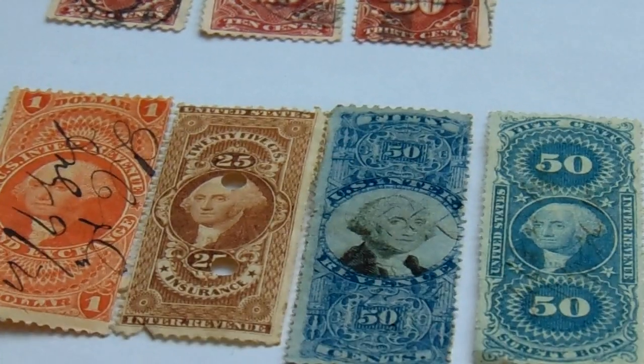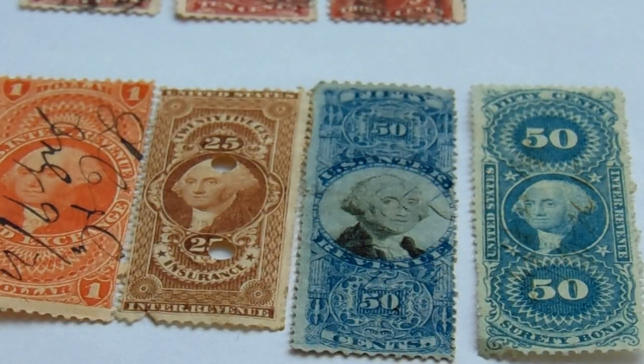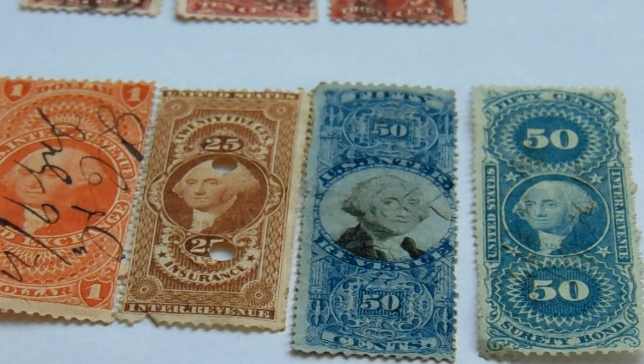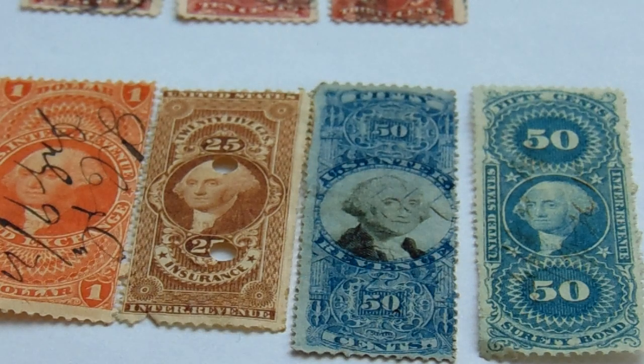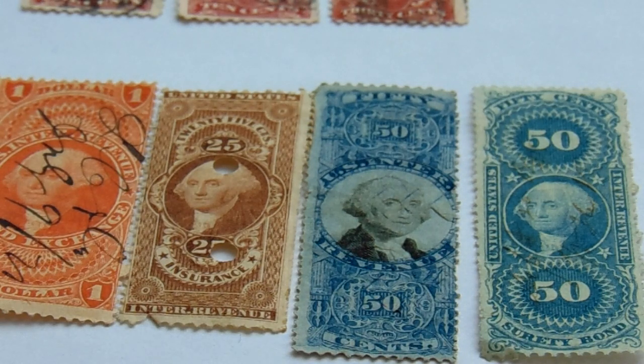And our last group here. What's interesting is the blue one — that 50 cents. You have the first one, number one, in orange — part of the exchange. Then you have your 25 cents in brown. If you notice, their cancellation was more like you punched a hole through it. Then you get to that 50, and one has a black and white portrait in it — that is really different. That one's the valuable one in this little group. It had to go through double printing to put the portrait in there. And then you have a regular 50, which was a security bond.